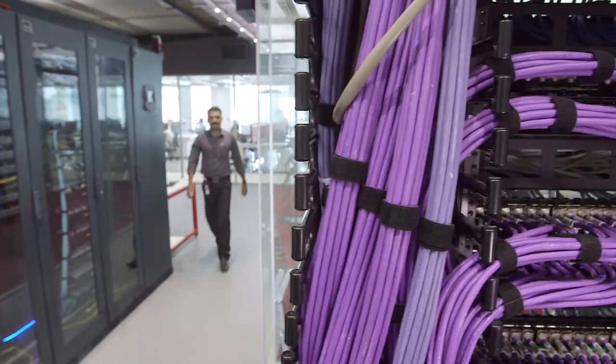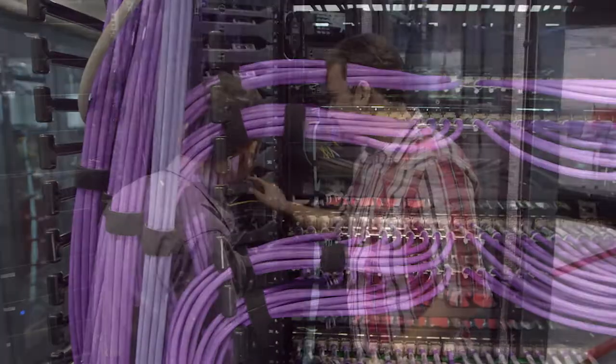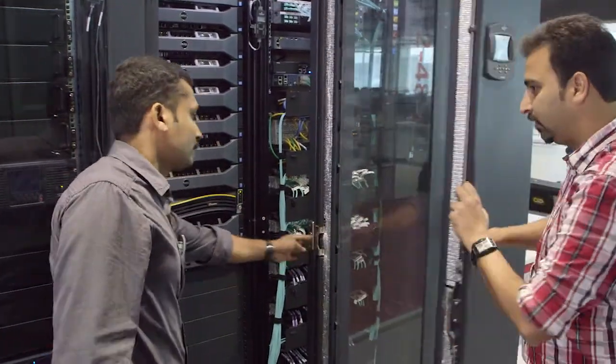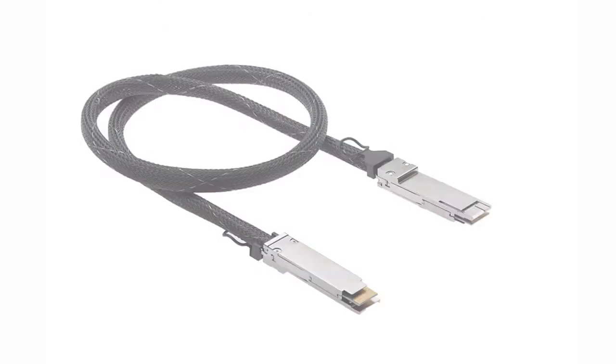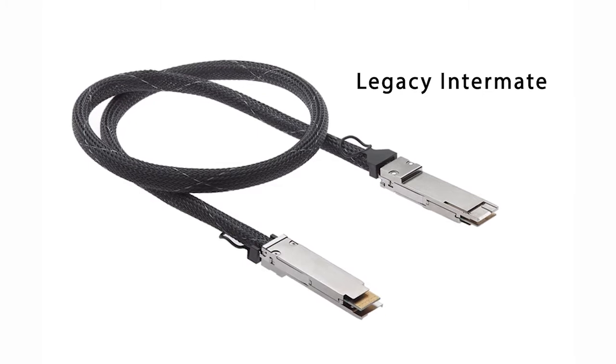Typical markets for QSFP DD would be top of rack switches and large-scale data systems. Anywhere that QSFP is used today, we expect to see a long-term migration to QSFP DD, and we further support that migration with QSFP DD by providing for legacy intermateability.